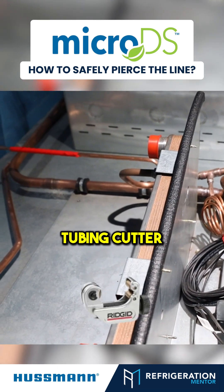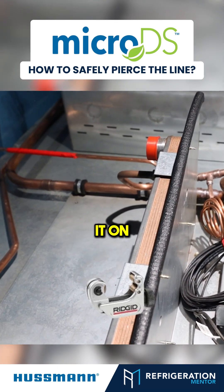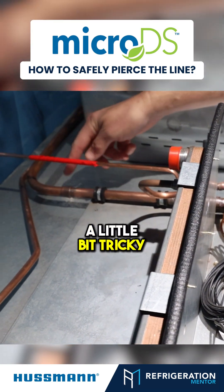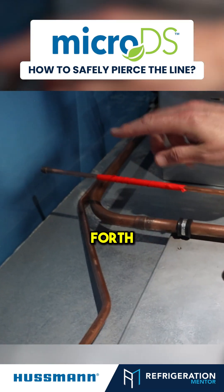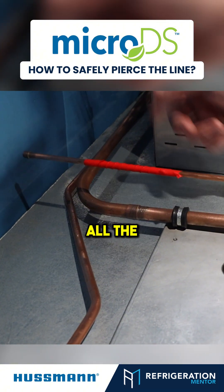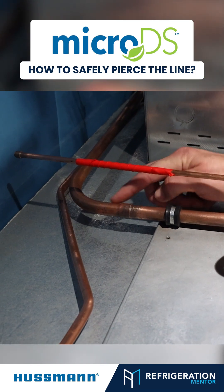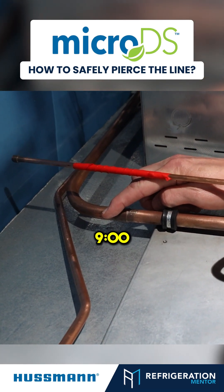You can use a tubing cutter, and once you pierce it on top, that's fine. As you can see, these are going to be a little bit tricky. You're going to have to work it back and forth because I can't get my tubing cutter all the way around in a 360. So you're going to have to pierce it on top, somewhere between three o'clock and nine o'clock.